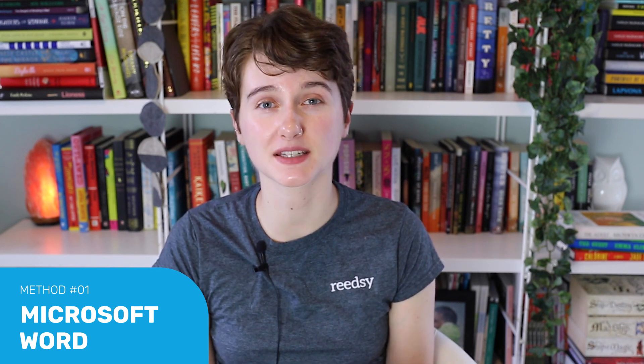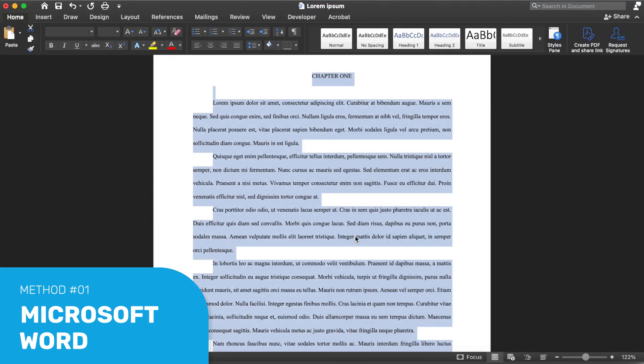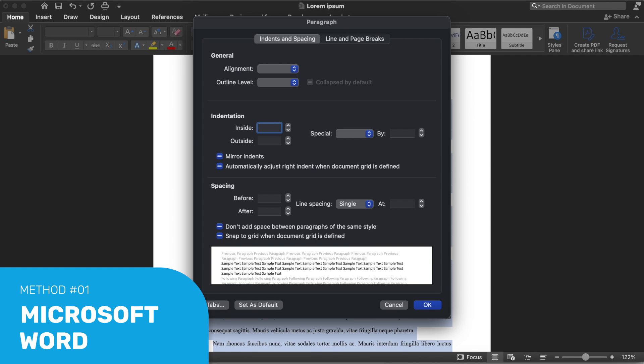You can download a template from KDP, which lets you choose the trim size and input your page count, and from there you can customize the formatting. Once you have the correct document size set up, start by adding the title page, introduction, acknowledgements, front matter, back matter, and the book itself. Then set your font and paragraph spacing. While you may have drafted in double-space, you don't want to publish in double-spacing — set it to single space with a 0.2 inch indent. Then edit your chapter headings by going into the Styles tab and selecting Heading 1.